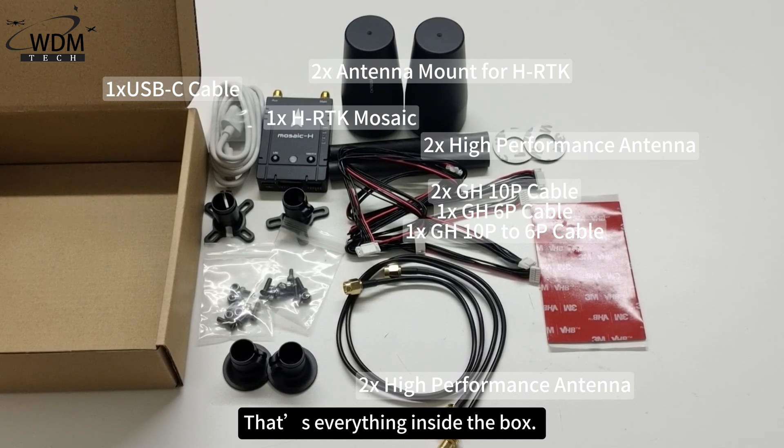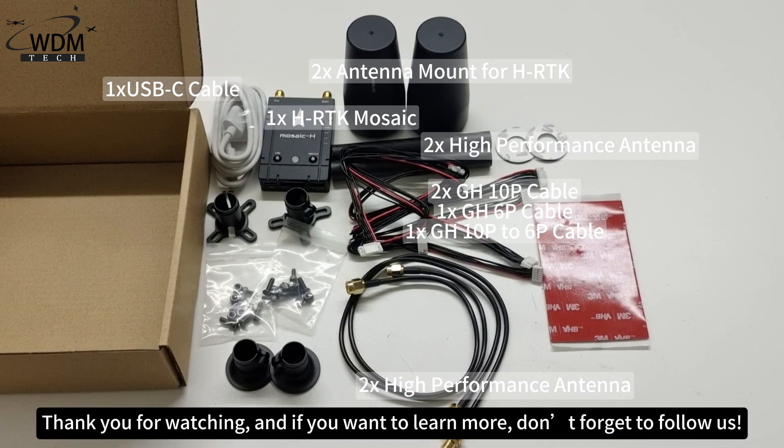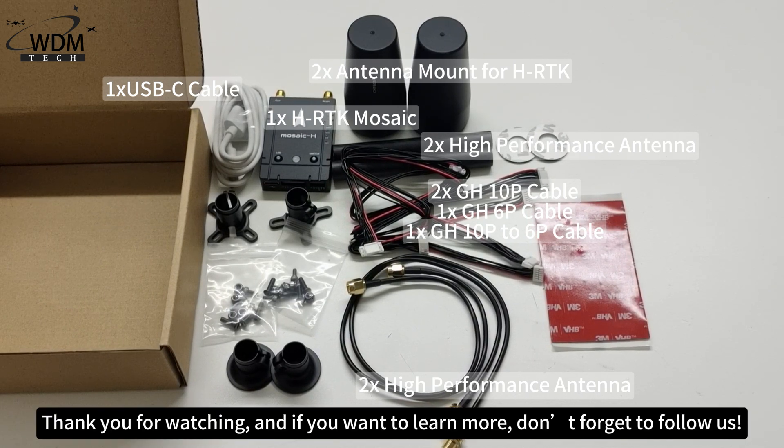That's everything inside the box. Thank you for watching, and if you want to learn more, don't forget to follow us.